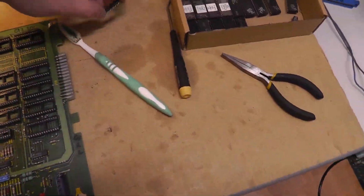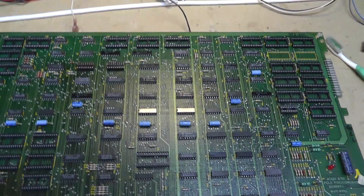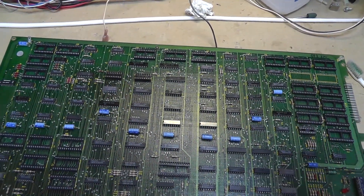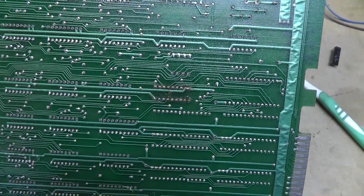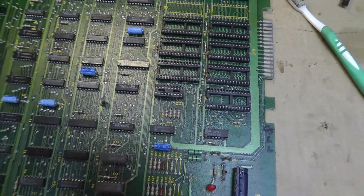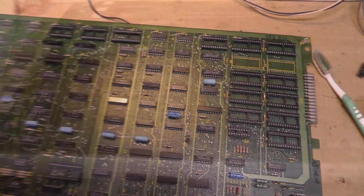Only one leg came out during my cleaning with the Dremel. This is one of those customs 6L, and a few of the other legs might be weak. But they all hung on, so I'm going to de-ox it, put the chips back in, and solder an extra leg on 6L. The color prom at 12H was replaced. There's some goop on the bottom I'll try to clean up.